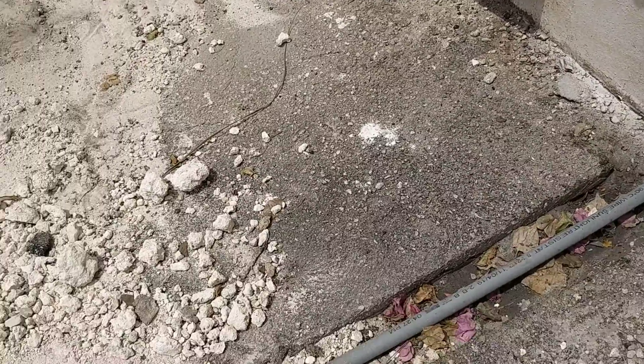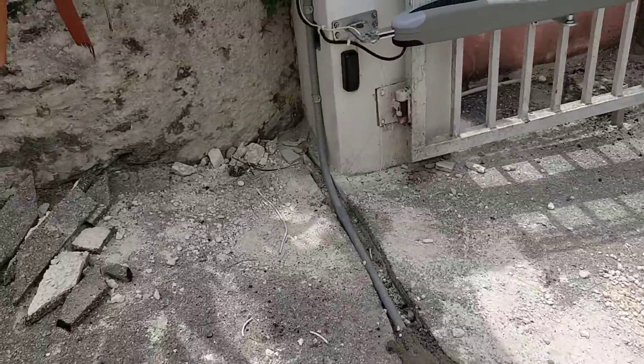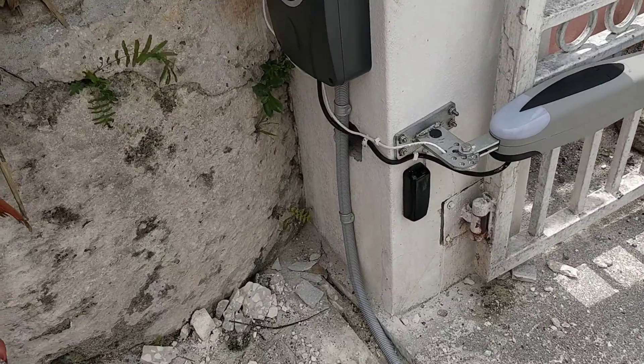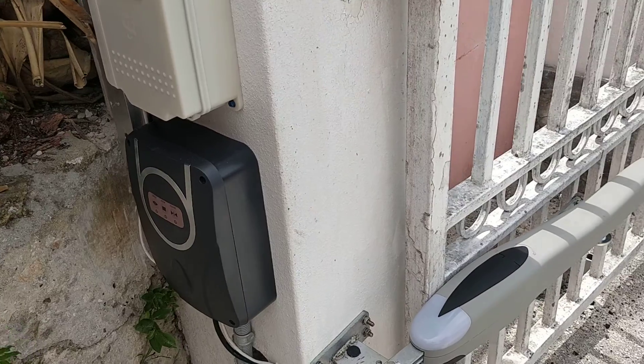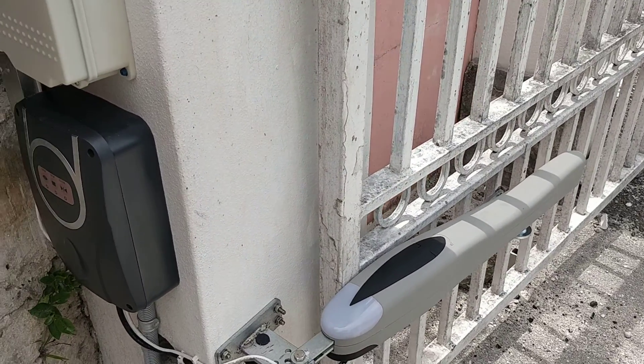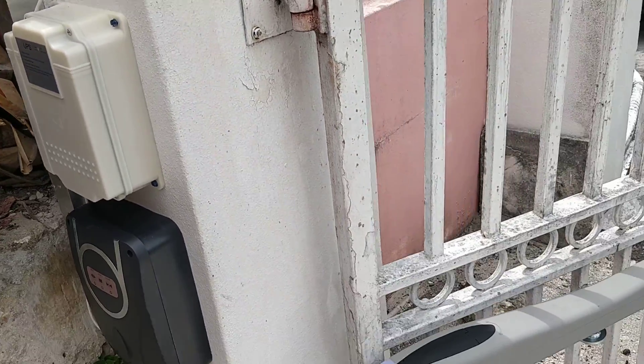I have that pipe running underground, as you can see right there. I'm almost done covering it up with cement. It goes over here to this side, which is your master side. That there's the other solar gate motor arm, and it closes in 20 seconds.